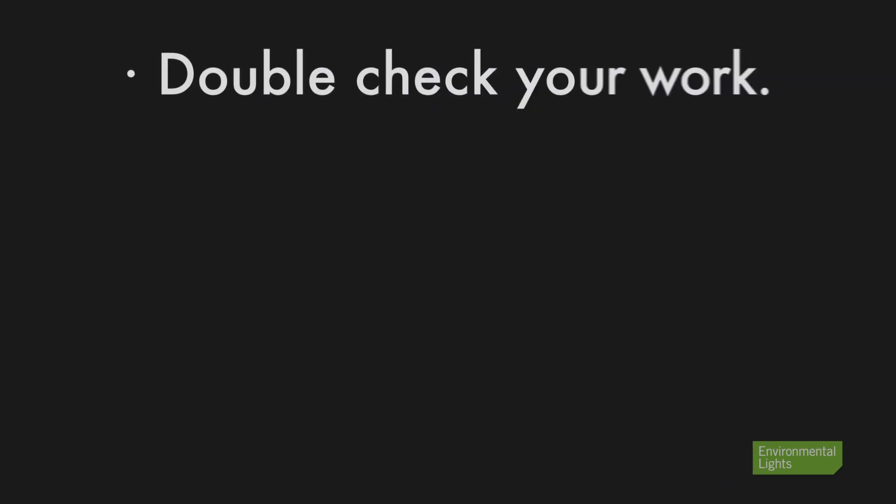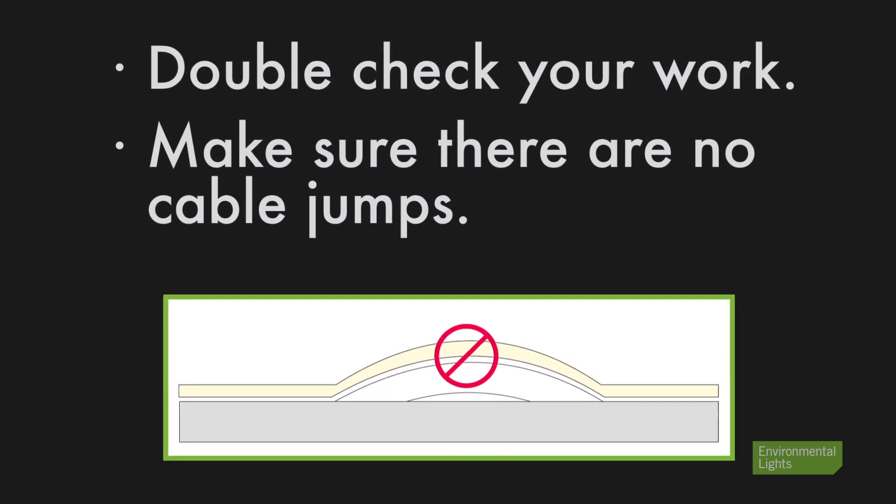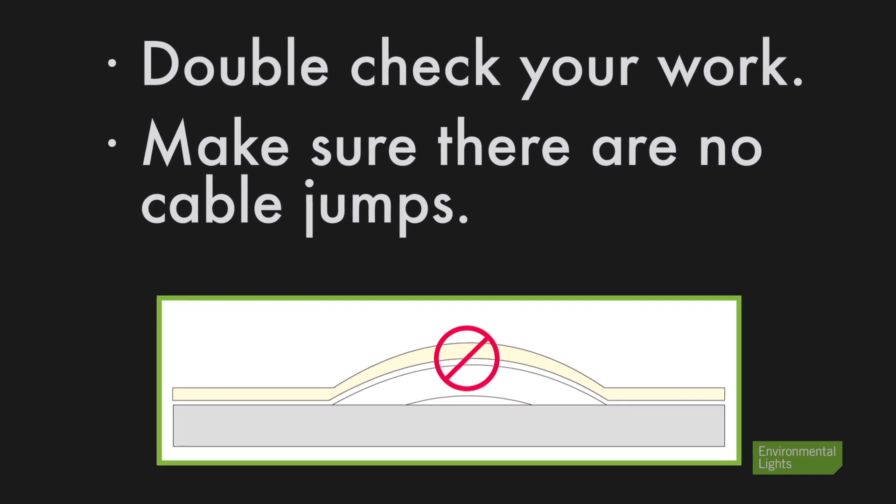Once you have the entire length of neon in the channel, double check to make sure there are no jumps in the light and that the light is secure in the channel.